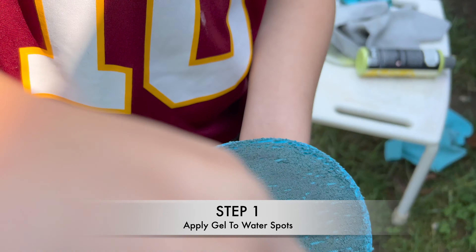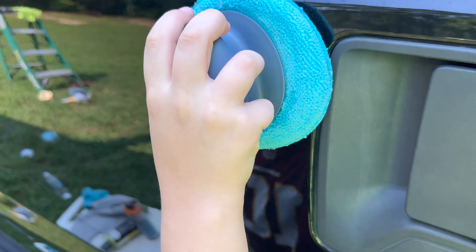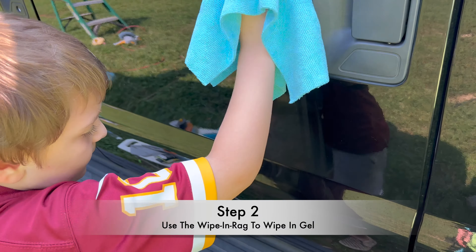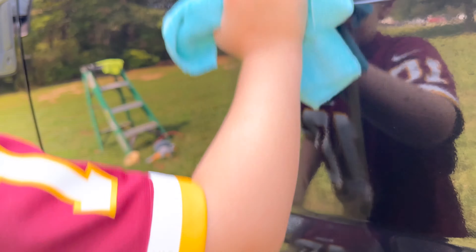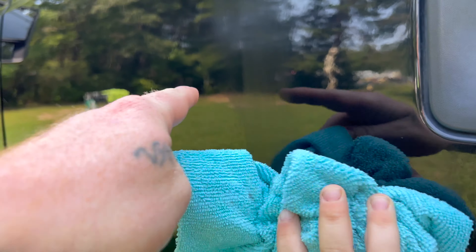Step one: take your spot remover gel and put a little bit on the applicator pad. Now just rub it in — start with small sections and work your way around the whole truck. Go up and down, not pushing too hard. We'll call this the wipe-in rag. You're basically going to buff that in — it's going to get a little foggy. Keep working it all the way down until that fogginess disappears and you start to see shine.